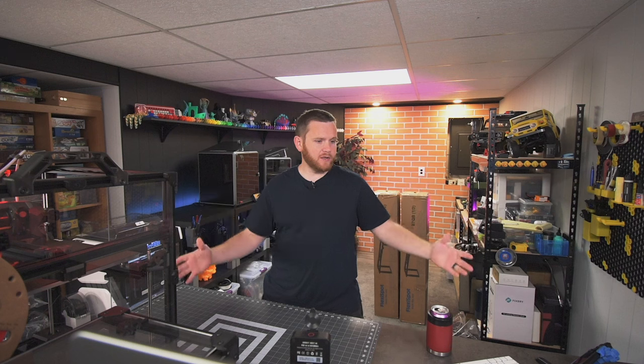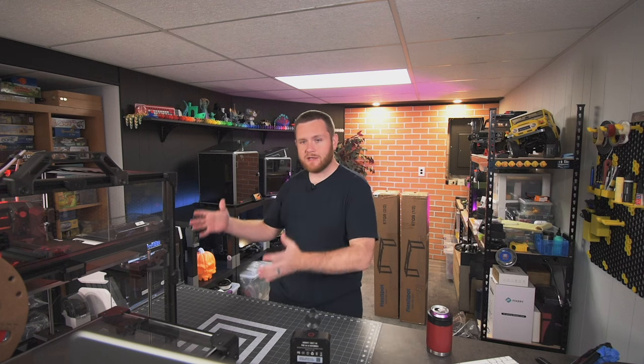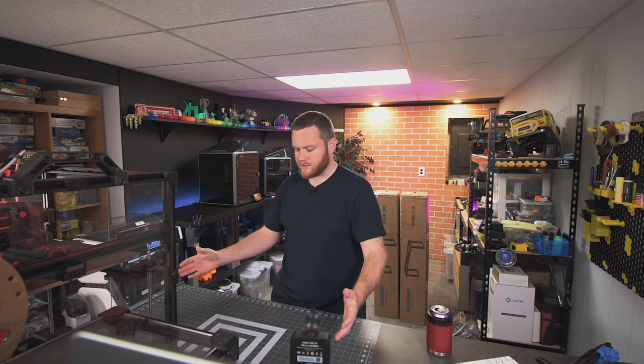What's going on everybody? Federer here from 3D Print SOS. Welcome back to the channel. In today's video we are going to be taking a look at my tabletop, and I know that's not directly related to 3D printing. However, I spent most of my time down here building and reviewing 3D printers right here on this tabletop. I'm sure you guys have seen it a lot if you go into my live streams.